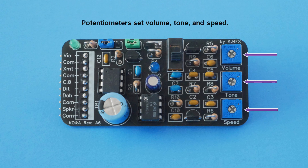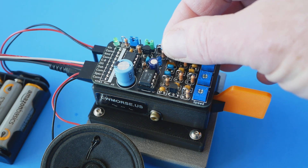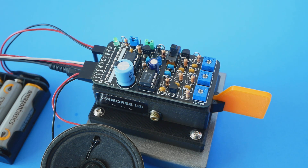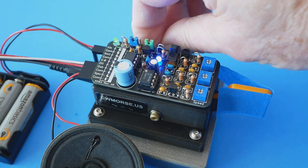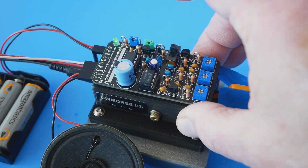The three pots are not affected by one another, which makes setting them quite easy. Here's a demo showing part of each of their ranges. I'm using a strip of masking tape to hold the keyer in the operating mode, so I can use the screwdriver with one hand and the camera with the other.